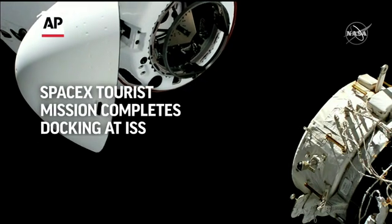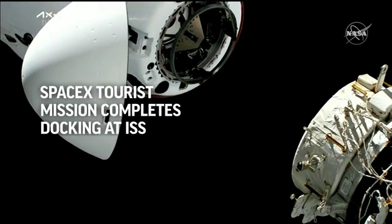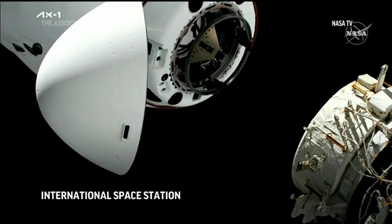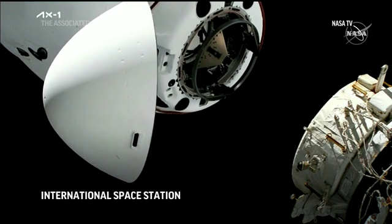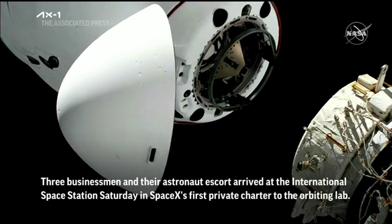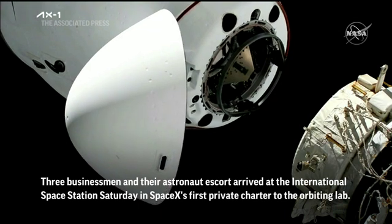Under three meters. Soft docking ring on the top there. International docking adapter on the port. Two meters. We heard chop call — the crew hands off point.